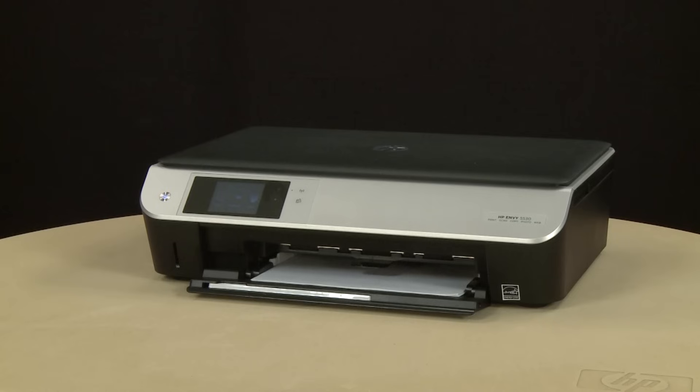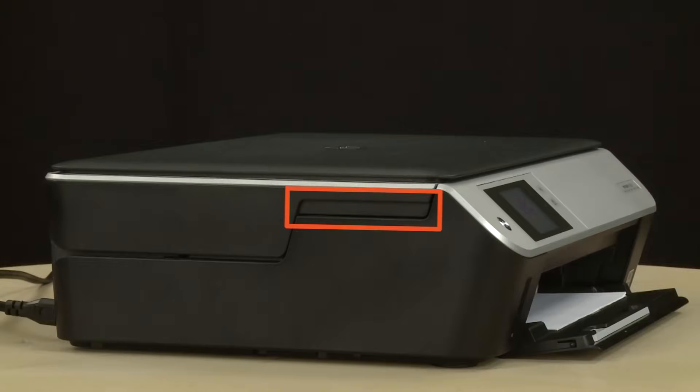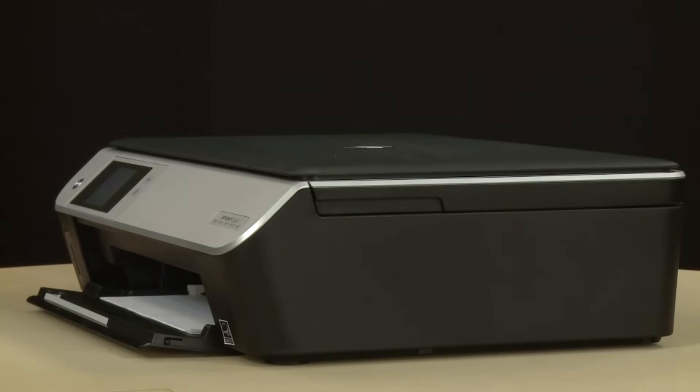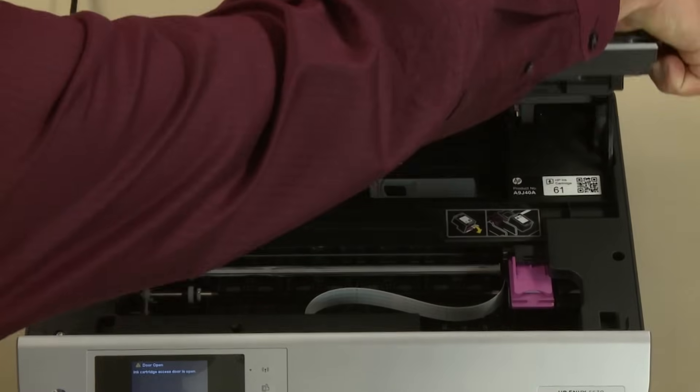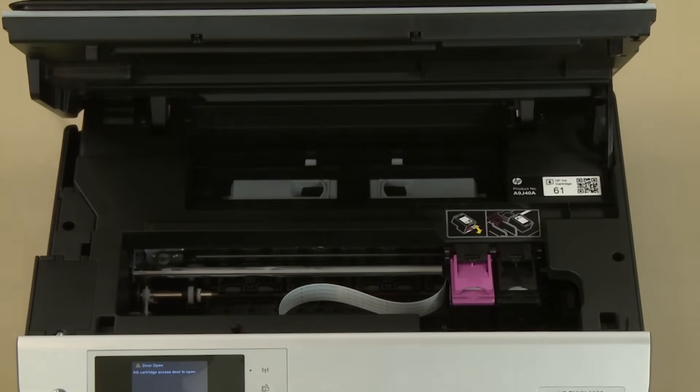Open the cartridge access door. To do this, locate the cutouts on the sides of the printer and use these cutouts to lift the cartridge access door. The carriage will move into the access area — allow the carriage to stop moving.